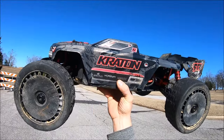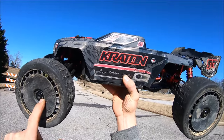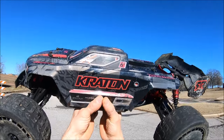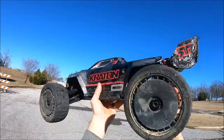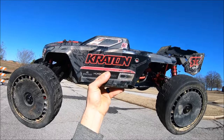Alright guys, it's about to get real. I came home and cleaned her up from that awesome muddy freestyle bash. This time I put belted tires on it, a 25 tooth pinion — everything else is still stock on the electronics. I adjusted the droop just a little bit to give it a bit less droop. We're going to do some crazy ramp launches, just have some fun with it, and see what she'll do.